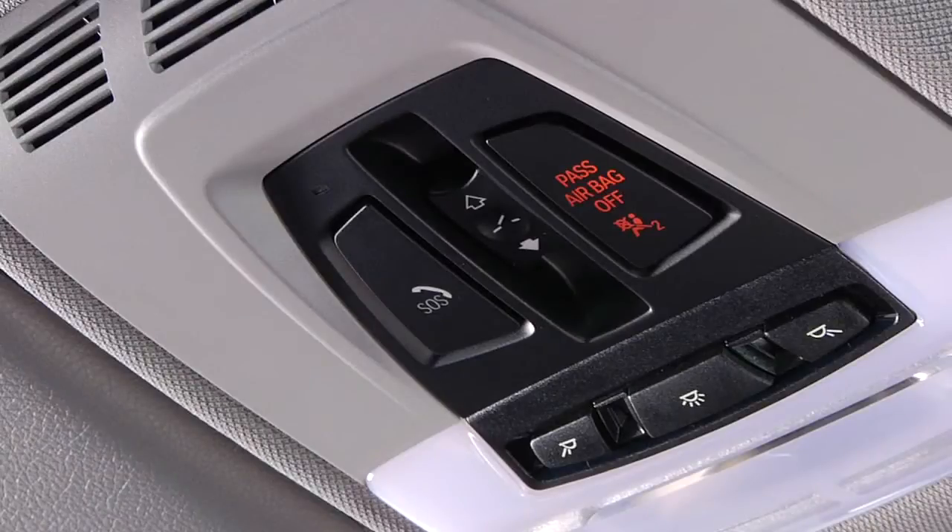The power sunroof controls are located in the center of the headliner near the overhead lamp switches. The glass sunroof and sliding visor can be operated together or separately.